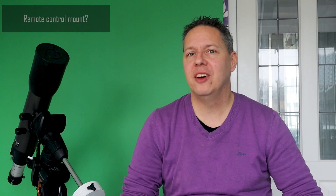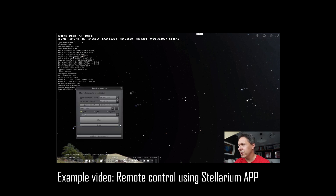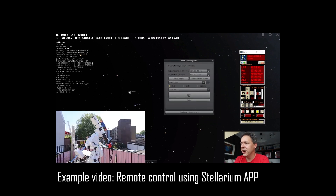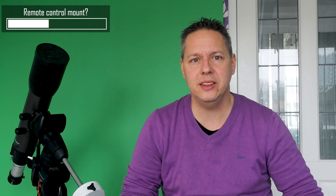I have separate videos about what kind of guide scopes and guide cameras are excellent for autoguiding, as well as a tutorial on how to set up PHD2, which you'll find in the video description below. How can I control my mount remotely? First and foremost, you'll need to check whether your mount has an ASCOM option. ASCOM is a non-commercially developed software standard that allows you to control your mount remotely using compatible software. There are many software programs available for remote mount control. I personally started using Stellarium and Cartes du Ciel, which show a visual real-time chart of the night sky, making it easy to find objects and point your mount to them. One downside with these software tools is that the target will often not be exactly centered in your telescope's field of view, so you may still need to make small adjustments.